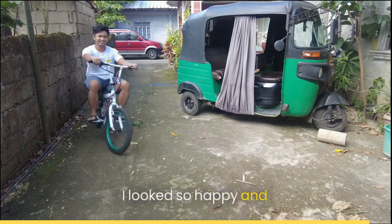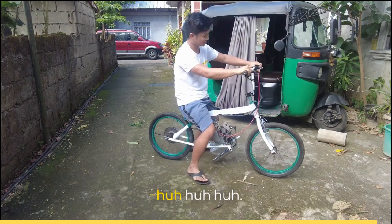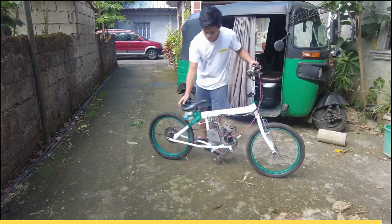I look so happy and excited, I forgot to remove the paper. Ha ha ha ha ha. See you soon, bud.